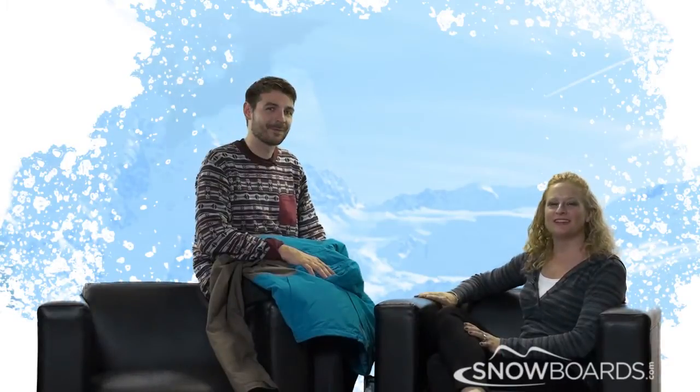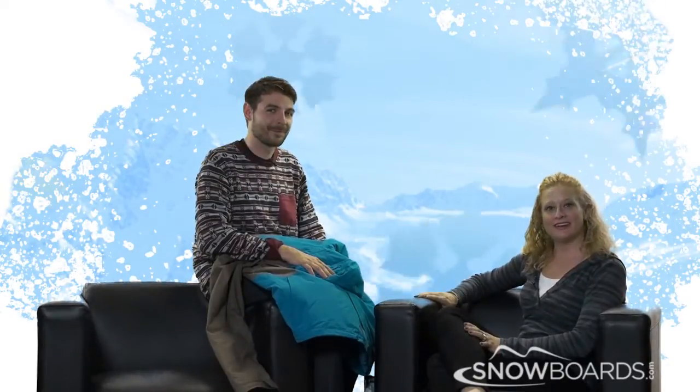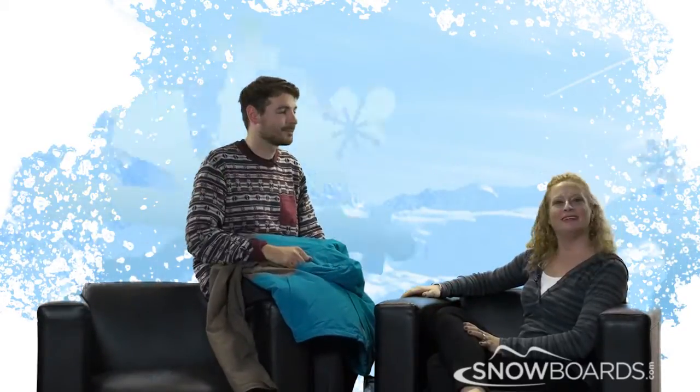Hi, I'm Bridget from Snowboards.com and this is Slope Style. I'm here with Levi from Burton, and we are going to talk about the Haas Style Men's Jacket.